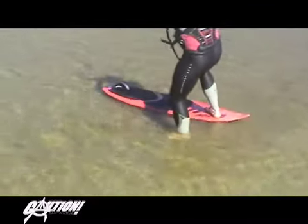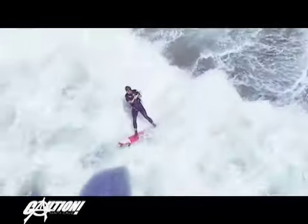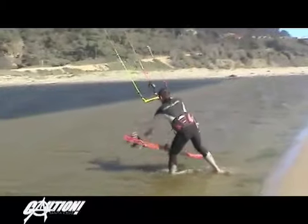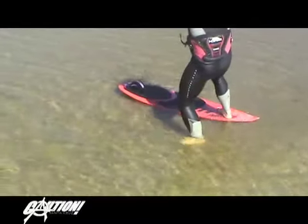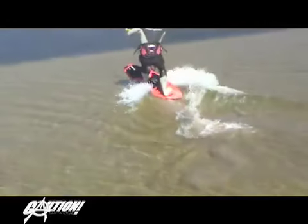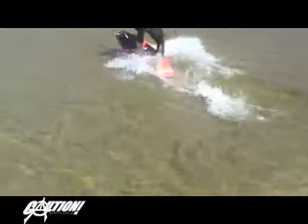You want to make sure the bulk of your weight is on the nose so that you get the fins out of the water where they won't grab any water and try and round the board up into the wind. Start with putting your back foot on the nose first, and then your front foot somewhere between your front and back strap. Because of the limited surface area of the nose, the board will sink pretty quickly, so it's important for the kite to deliver power at the same time you begin transferring your weight to the board.